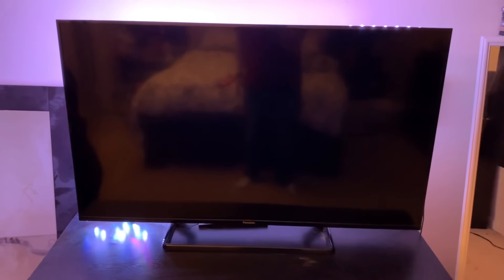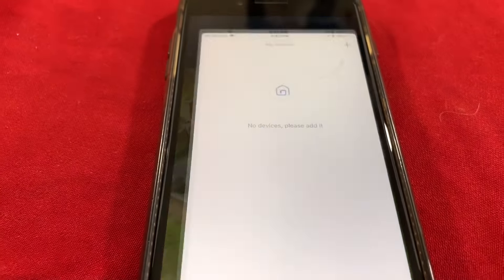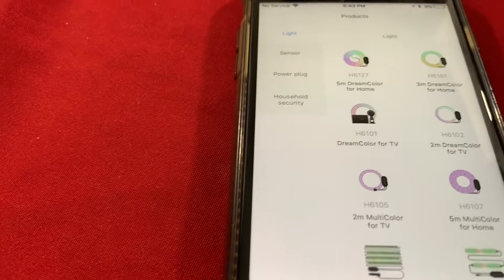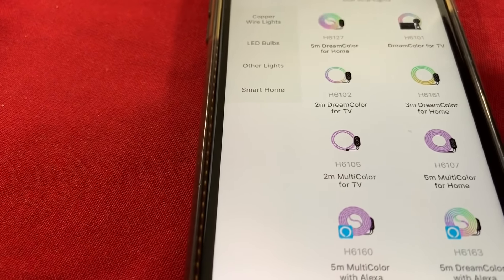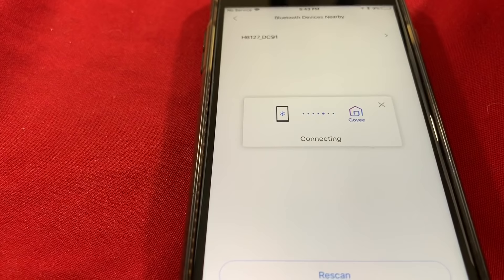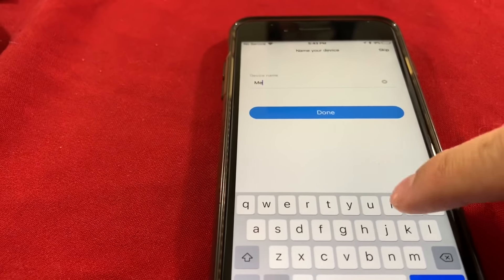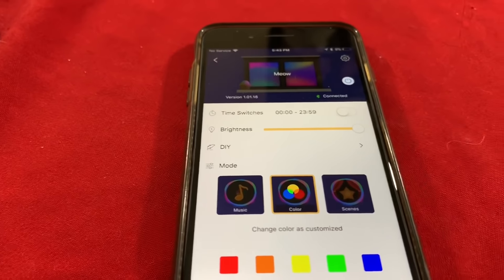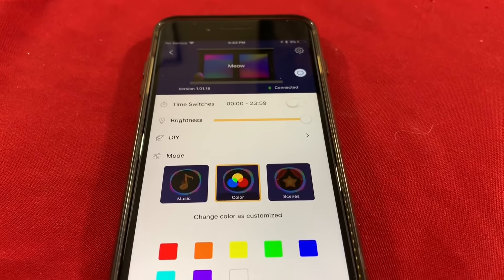Now we're going to examine the Govee app. First thing: download it, open it up. We don't have the device added yet, so we'll go up to the top and add the device. We find our device right here, select it, and now it's connecting. We'll name it 'Meow' — and bam, we have full functionality via our phone. This is my backup phone but I'll download it on my main one too.